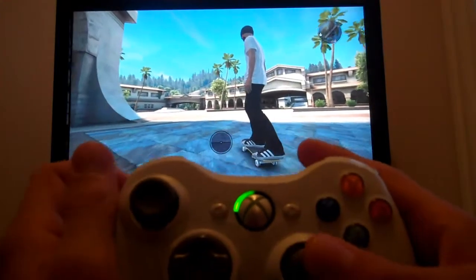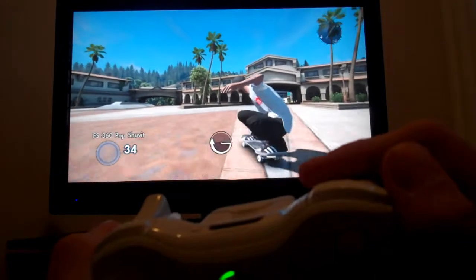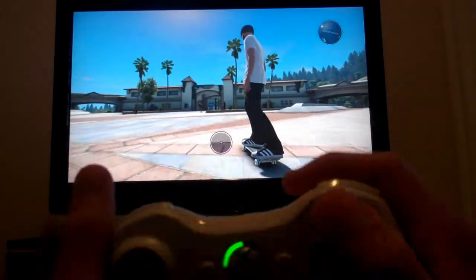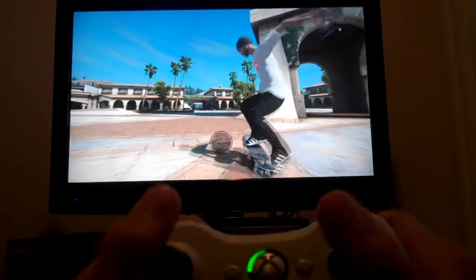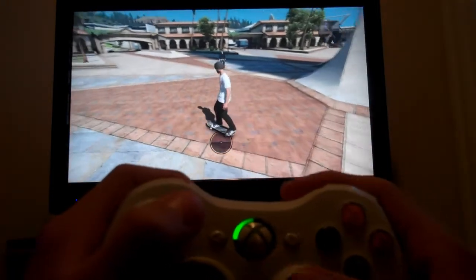Once you do the Frontside 360 Shove It, you're going to immediately need to hold the Right Trigger. And right before your guy hits the ground, you need to Double Tap Y. This is what it looks like when you do it bad — when you Double Tap Y early, your person just kicks out his board. But when you do this glitch right, you'll go 40 feet in the air.